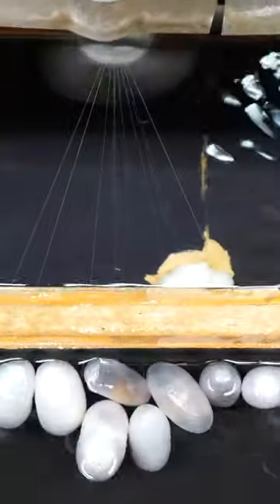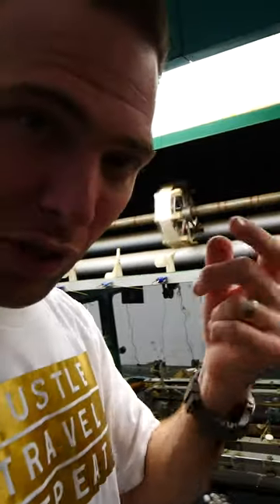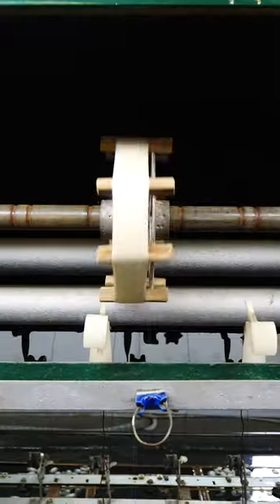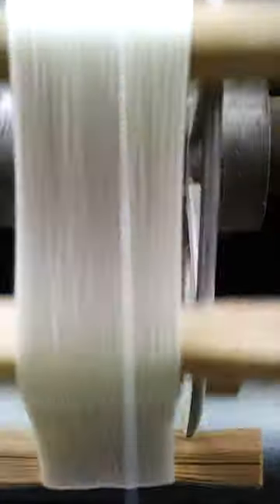The way it works is that they put it in hot water, and they put it back. When they find the silk string, they put it in here, into this machine, and then it starts pulling. It pulls, it pulls, until there's nothing left, and then all you have is basically the worm.